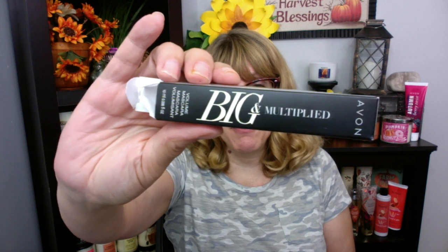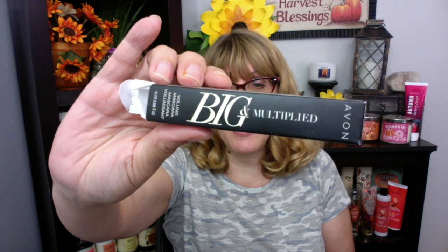Hey, it's Bonnie. Happy Tuesday. Check it out — I have another Avon review. I'm so excited to share with you the Big and Multiplied Avon Mascara.